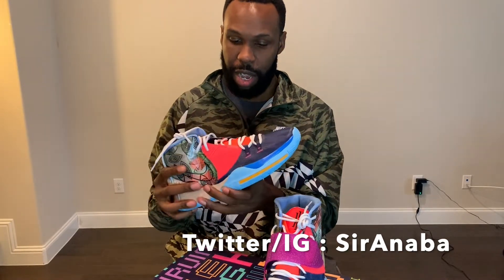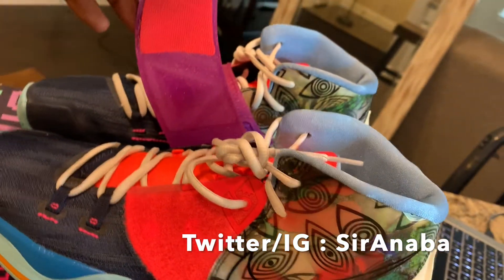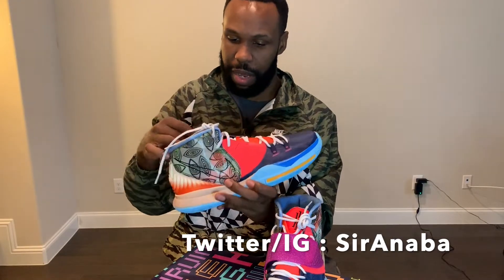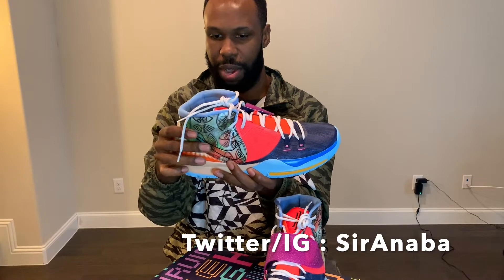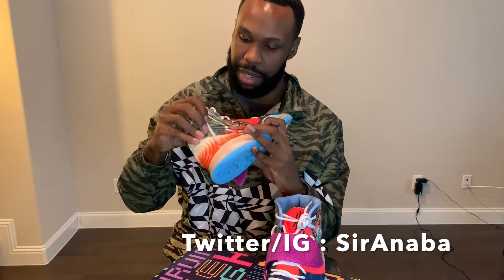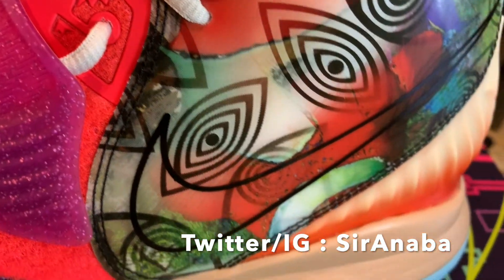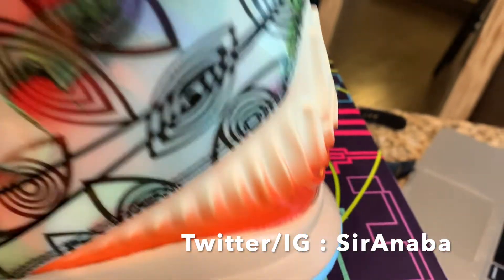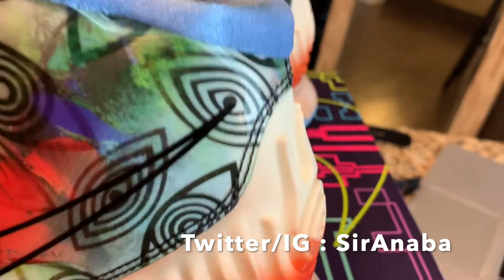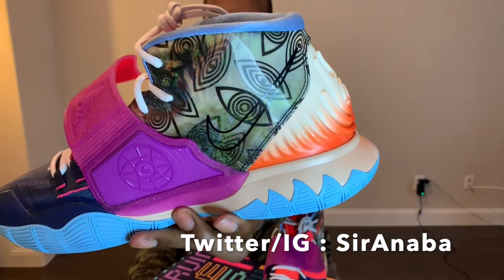Underneath the strap you have this section of Hyperfuse, the backing right here, and then you have the felt for the strap. On the top of the shoe you have this plastic-type piece — I'm not sure what to call it — but it has a hologram with the all C&I, the Nike logo, and what looks like a garden-type picture. Let me zoom in on that for you.